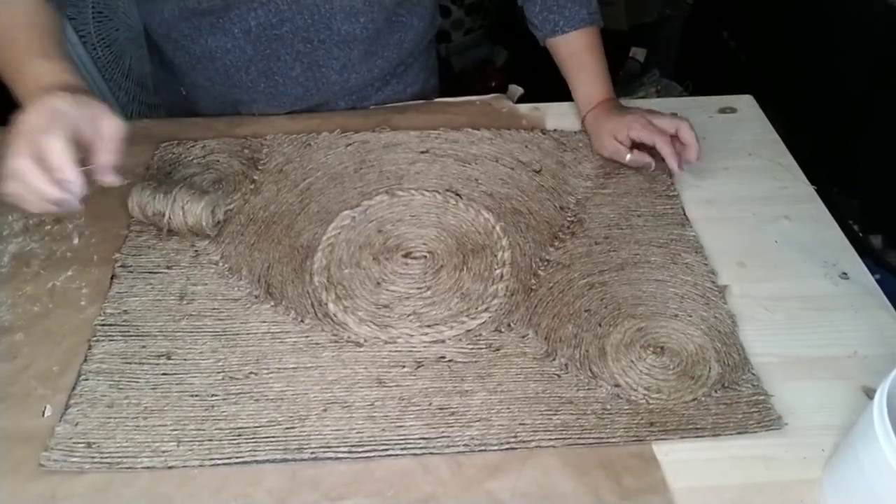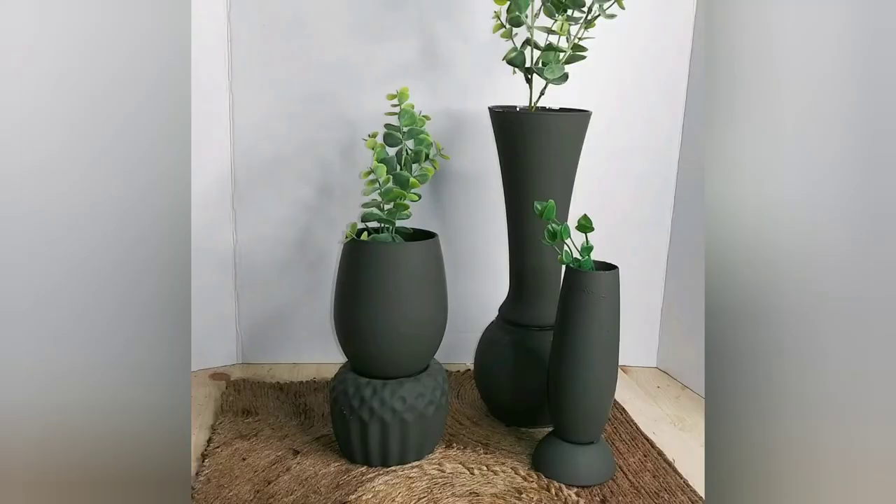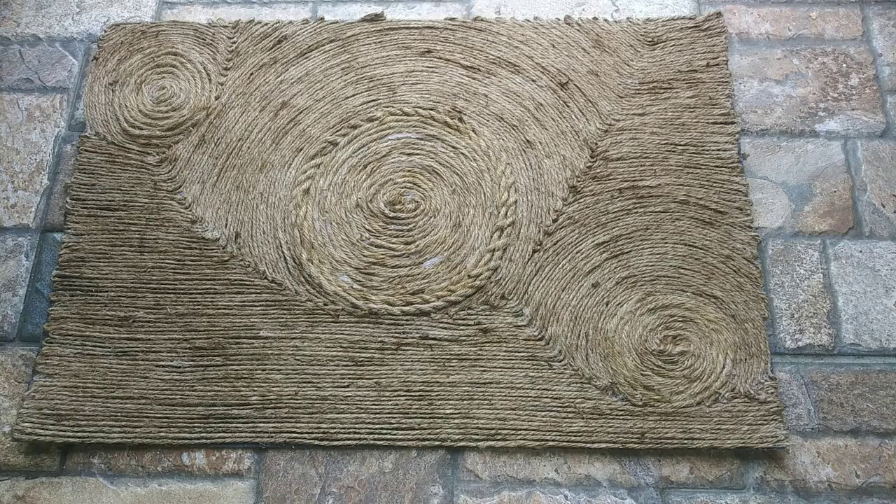Here are my candle holders slash vases that you can use either side. Which one of these projects is your favorite, or are you going to use all of them? If you enjoyed this tutorial, don't forget to give me a big thumbs up and share with friends and family. Until next time, you guys stay blessed. Bye!